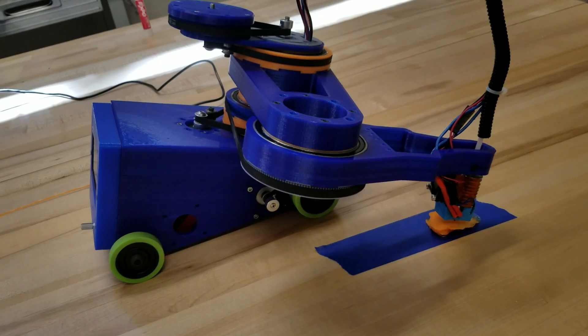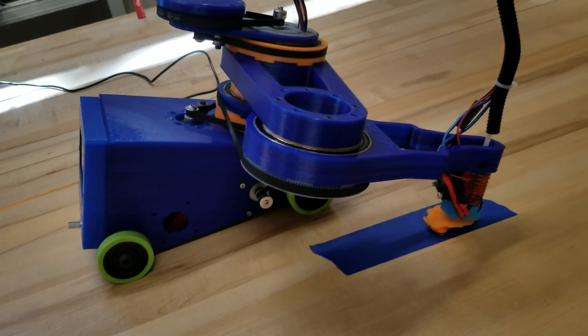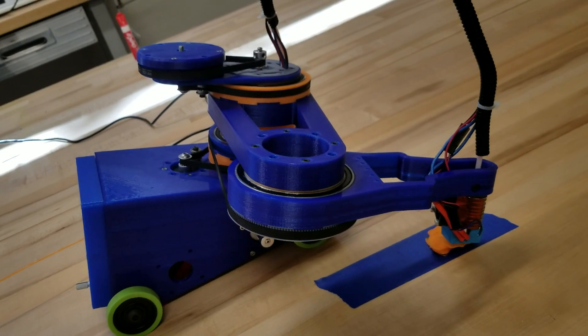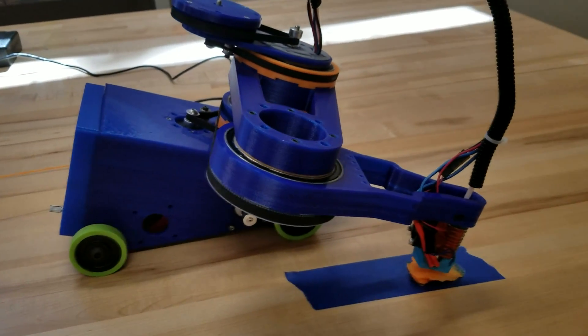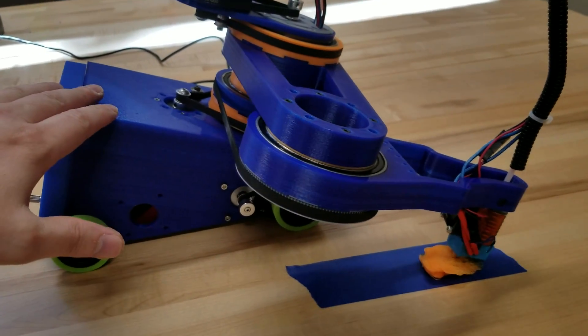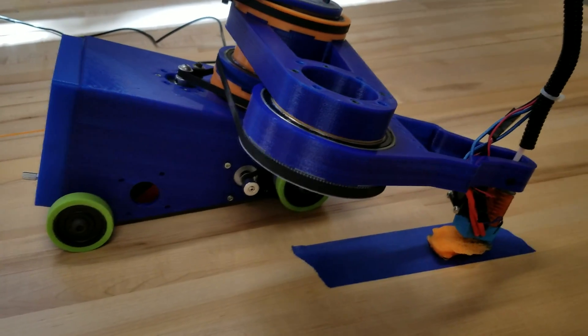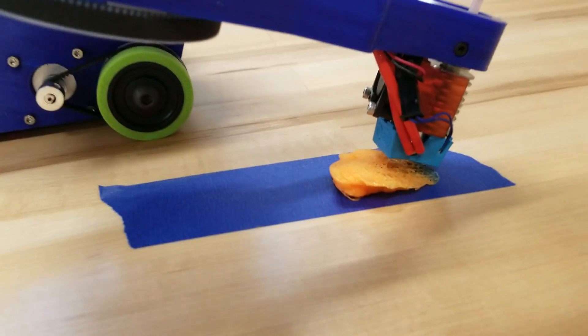Those bearings allowed me to make the axes much wider on previous designs, but this one lets the arm go much, much thinner. So this is based off the RepRap Helios, put at an angle with wheels — so we're calling it the Wheelios. I wish I had a better print to show you.